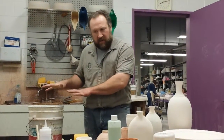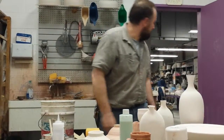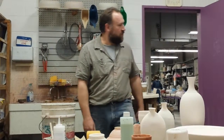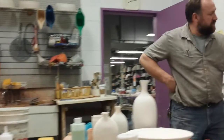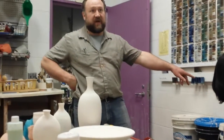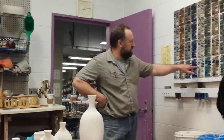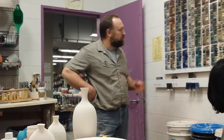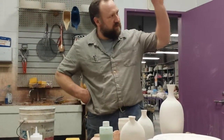That dip and a half works really well for the tenmoku as well — you can ensure you'll get a black instead of a matte brown. With the rutile blue on porcelain, a second dip's a bad idea, but one might not be real effective — you might want a little bit more. I always do a dip and a half when I'm dealing with celadons — it needs to be nice and rich.